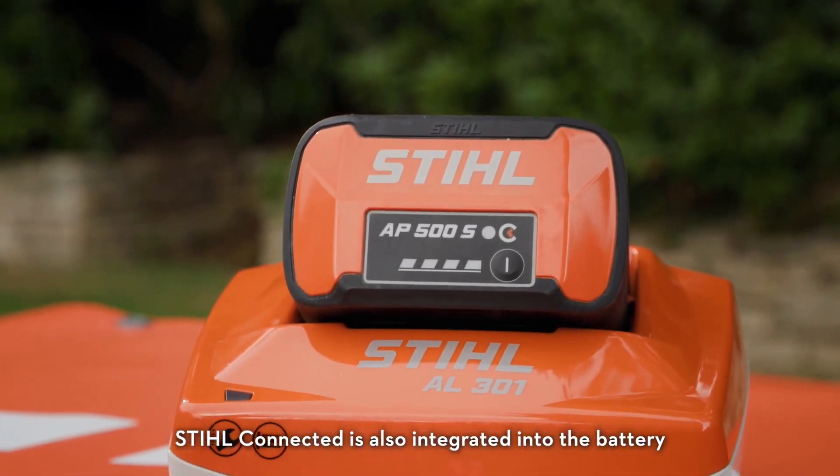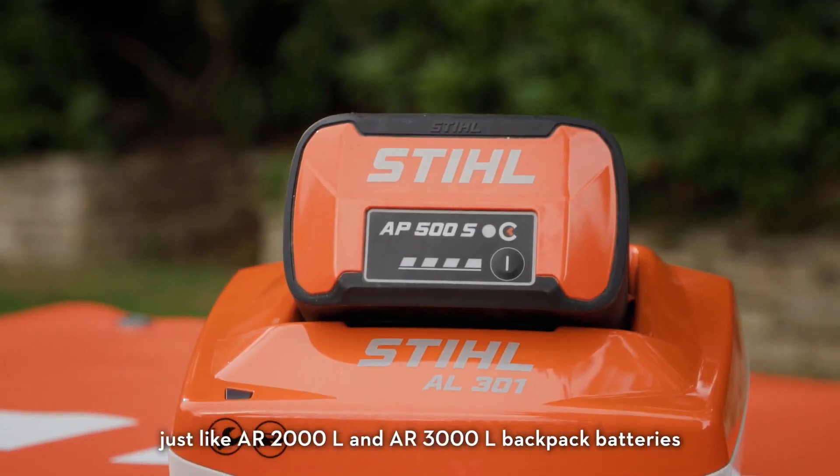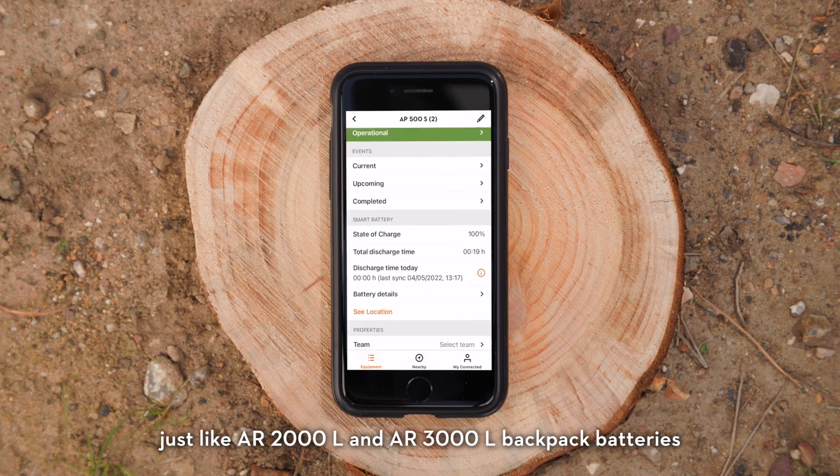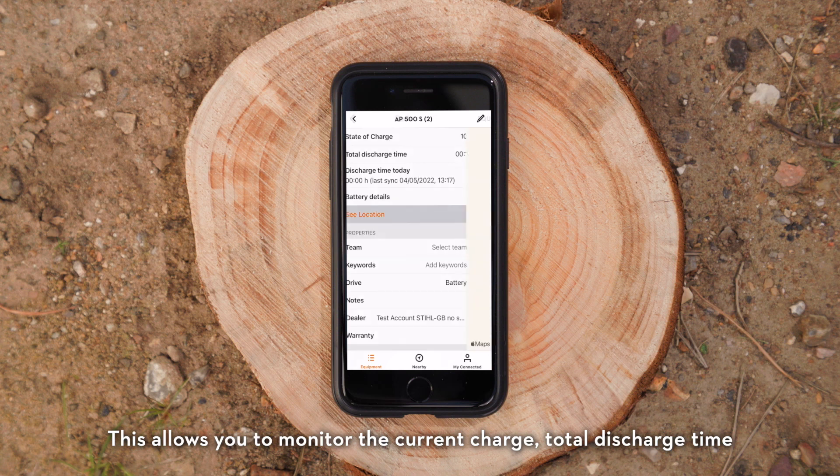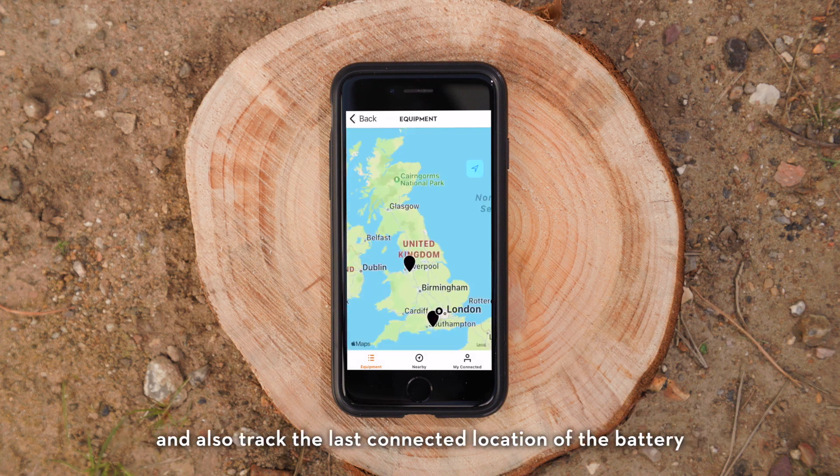Stihl Connected is also integrated into the battery, just like the AR2000L and AR3000L backpack batteries. This allows you to monitor the current charge, total discharge time, and also track the last connected location of the battery.